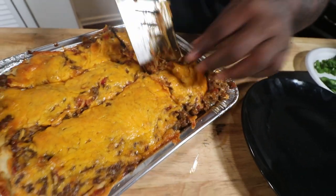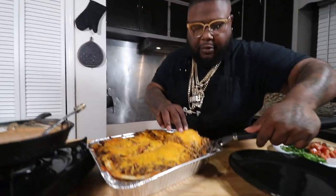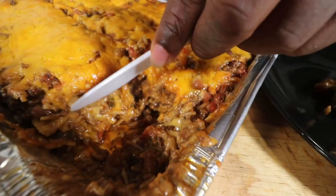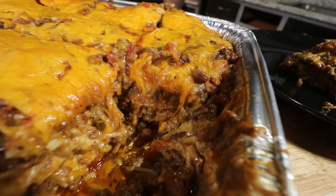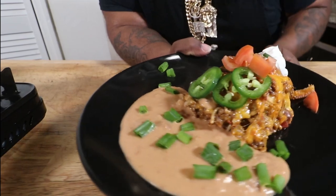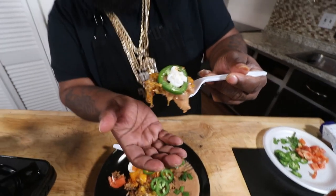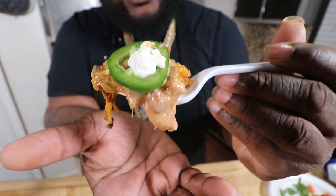Typically you want to let these cool off so they set up right and everything stays together. But look at this — layer for layer you can see all that goodness in there. This is cheat day food, guys — we're not doing this every day. We whipped up some homemade refried beans alongside the enchilada casserole — link in the description for those beans. The perfect bite: we got the beans, enchiladas, jalapeños, sour cream, and tomatoes. Delicioso!